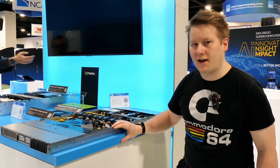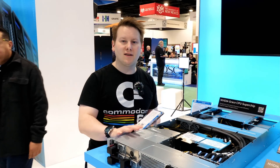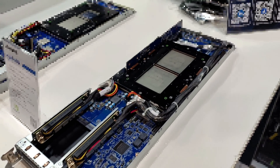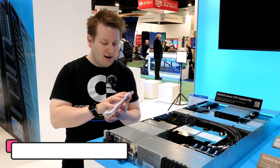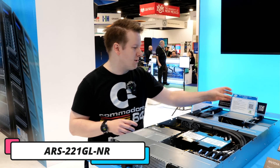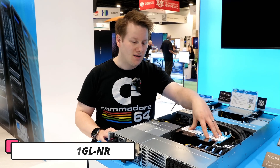The other system I want to look at is called the Grace Superchip. This is the 2U Grace Superchip — by Superchip I mean it's literally Grace and Grace. This is the ARS-221-GL-NR — again in classic Supermicro fashion a long name — but what we have here is Grace and Grace: a total of 144 ARM cores in this 2U design.